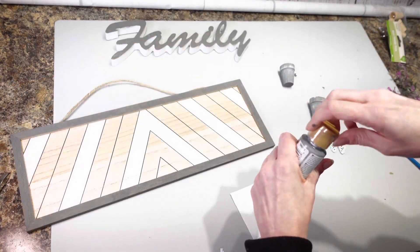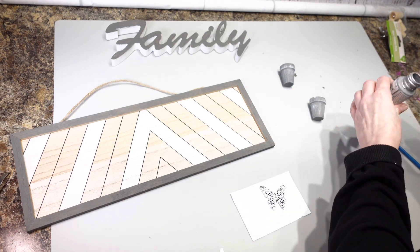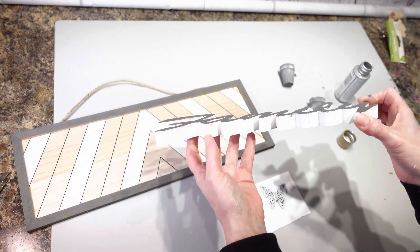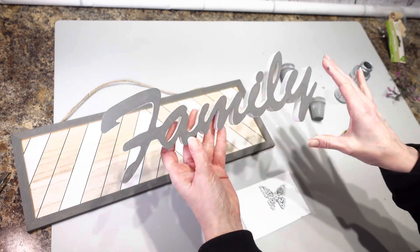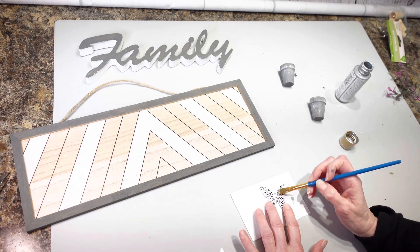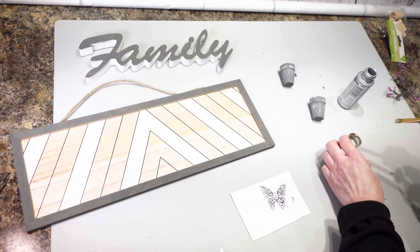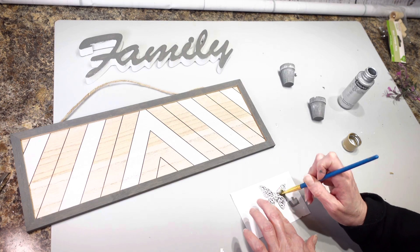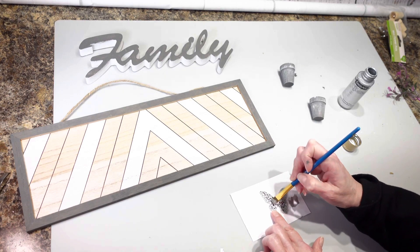I changed my mind one more time — I don't like the butterfly. It just doesn't stand out on the sign like I want it to. So I'm going to take some metallic paint and put it on my butterfly. I'm just going to use this shiny metallic paint by DecoArt that I got at Joann's, and put it on my butterfly so it stands out a little bit more. I really love this metallic paint — I've used it on so many projects already.